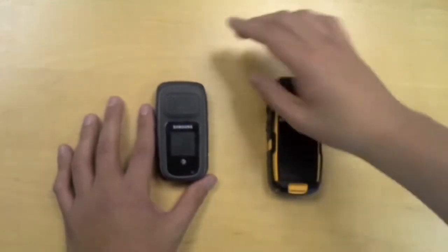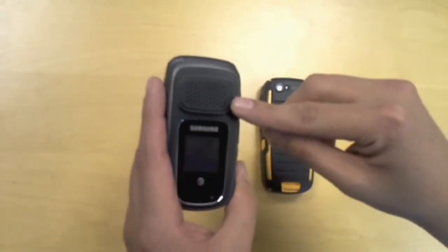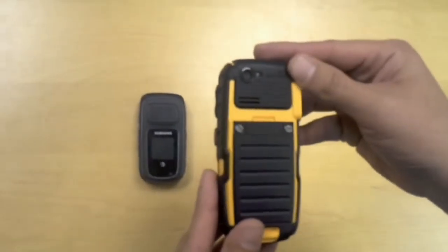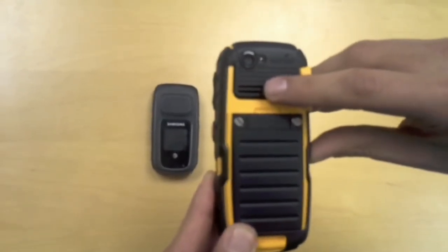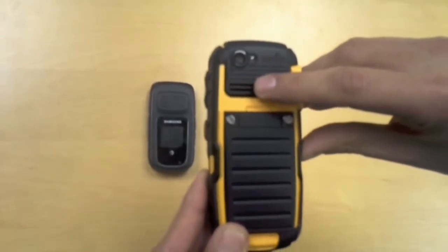The Samsung Rugby 3 offers a large external speaker with noise suppression located in front of the phone. Whereas the Sonom XP5560 Bolt offers a 23mm external speaker capable of producing PDT volumes in excess of 100 decibels with active noise suppression.